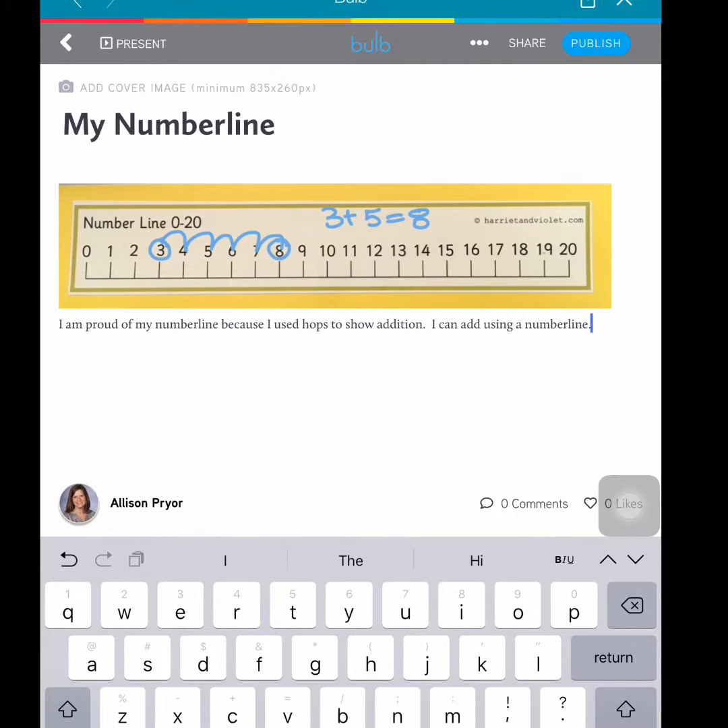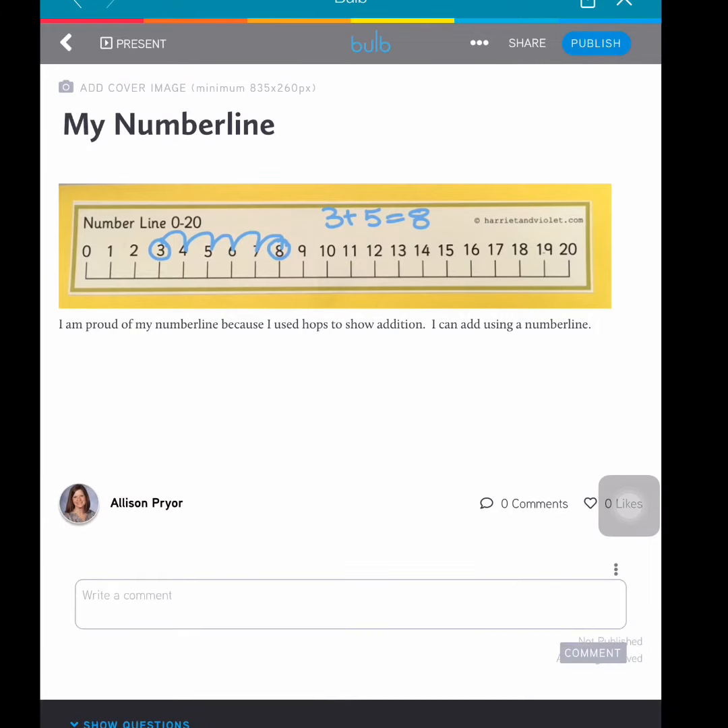When ready, tap publish and select public. Tap publish again to share it with the world.